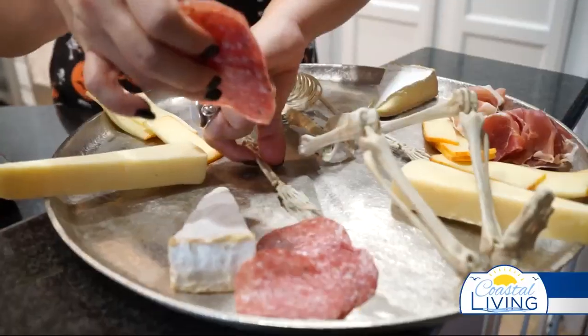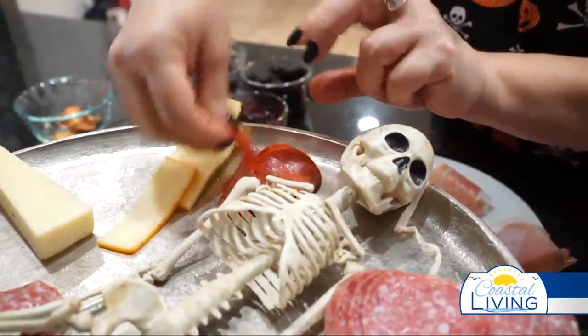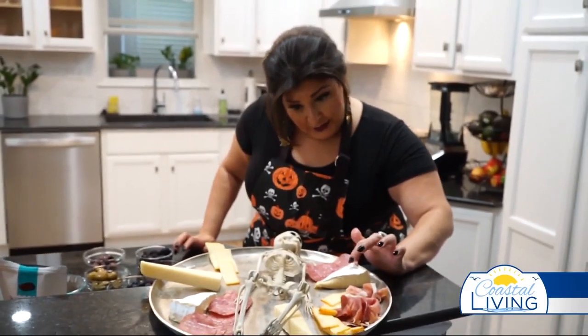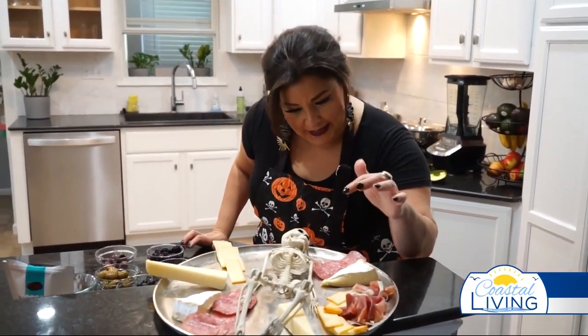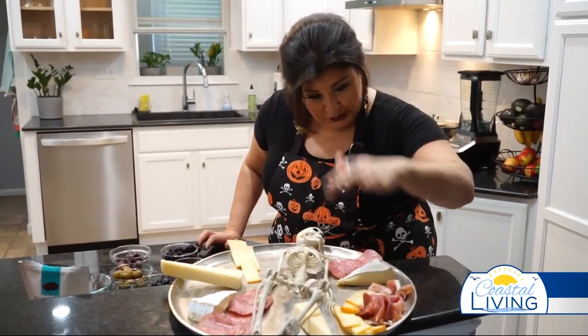You can put the salami in a little arrangement, place them however you'd like on the board. Salami pairs well with any of these cheeses. We've got a soft cheese here — pretty brie — let that come to room temperature, it makes it easier to spread. With the manchego, this is a nuttier, saltier cheese.